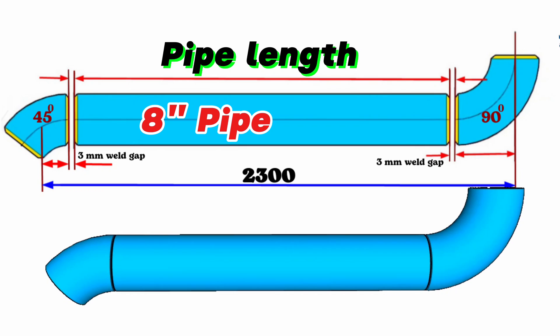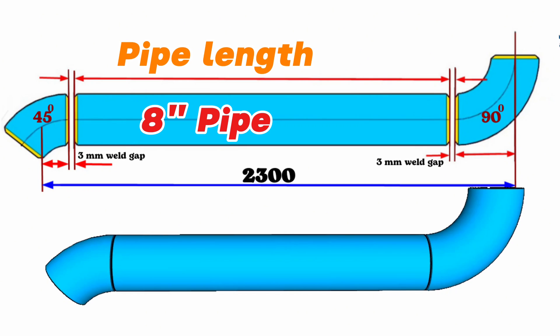We are required to calculate the length of this 8-inch pipe piece used between the butt weld elbows in this pipeline. For this, we must first find the 45-degree butt weld elbow and 90-degree butt weld elbow lengths. Then, if we subtract the lengths of the elbows from the total length, we can find the length of the 8-inch pipe piece. To find the lengths of the elbows, we should look at the dimension chart table of the 45-degree and 90-degree butt weld elbows.